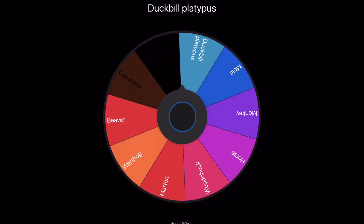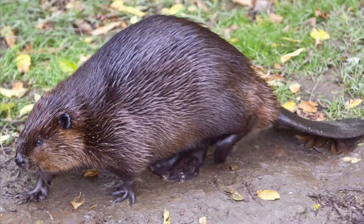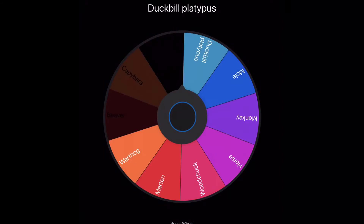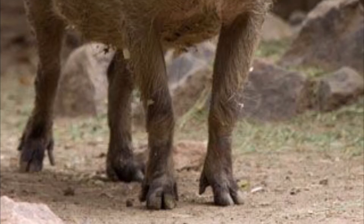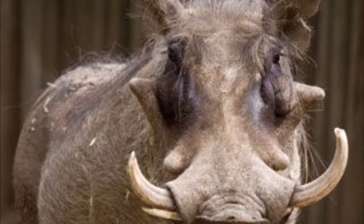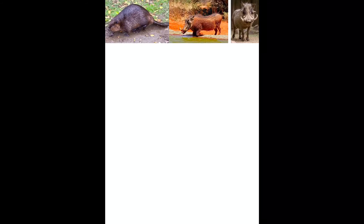Let's get on with the video. Our first animal is... Beaver! I like the beavers from Narnia. Second animal — Warthog? What in the world? How am I gonna mash a cute and cuddly creature with a not-so-cute and cuddly creature? Oh well, I love a challenge! Let's get to it!